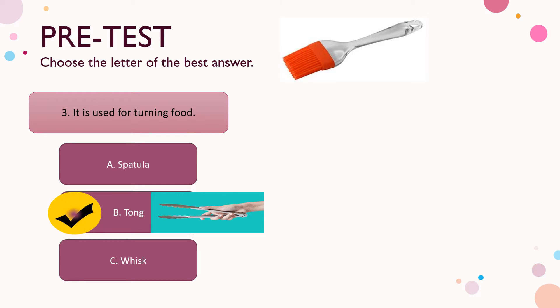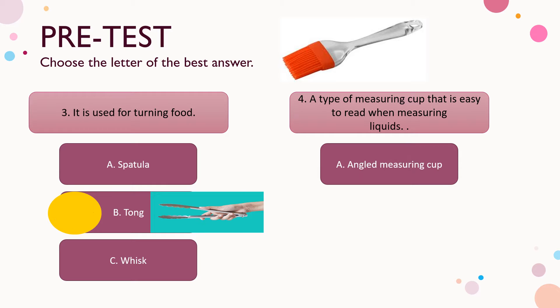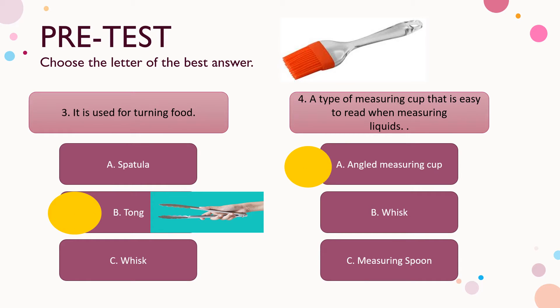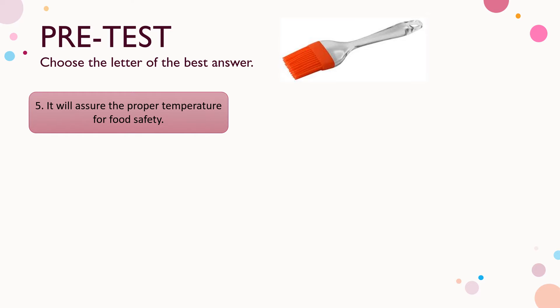Number four: a type of measuring cup that is easy to read when measuring liquids. A) angled measuring cup, B) whisk, C) measuring spoon. The correct answer is letter A — angled measuring cup.